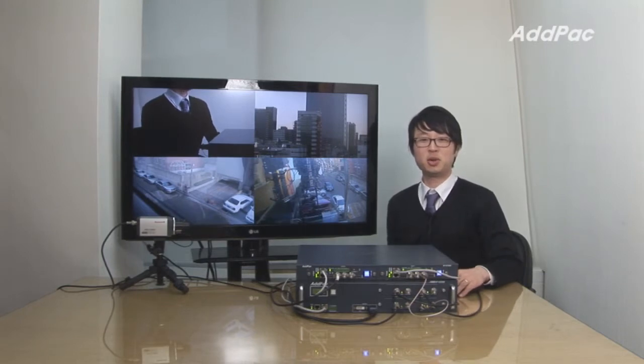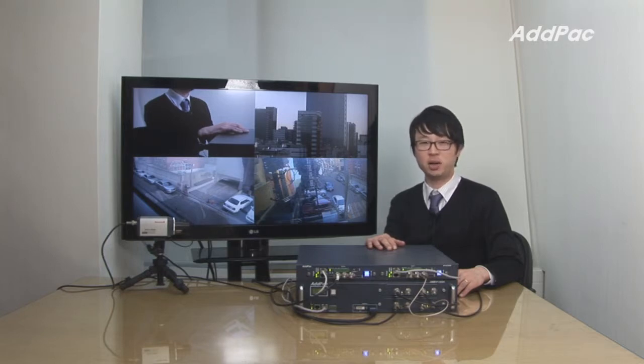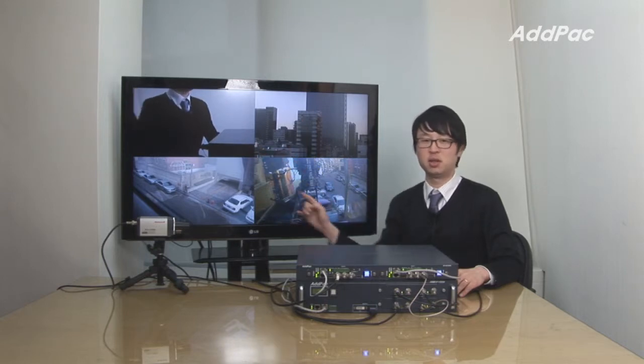Hey, I'm Leo with AdPack. Today I'd like to give you a brief overview of our HD video splitter AP-HDS-4. It's a DSP-based high-performance four-channel HD screen splitter. It can accept HD-SDI input up to four channels and display four screen splitters on HDTV through HDMI.